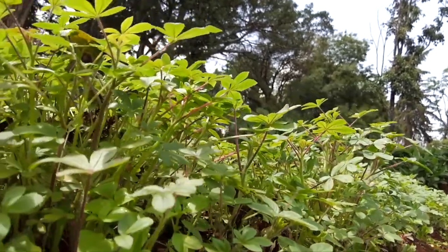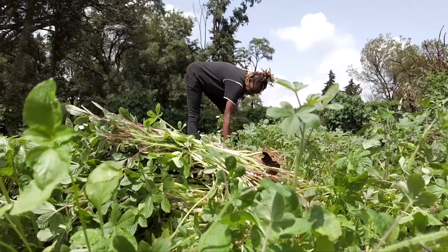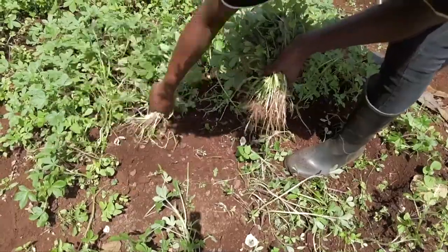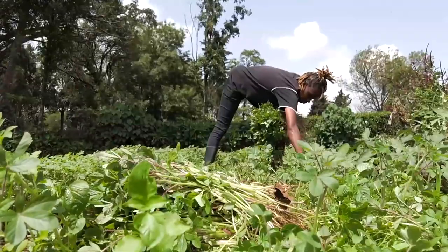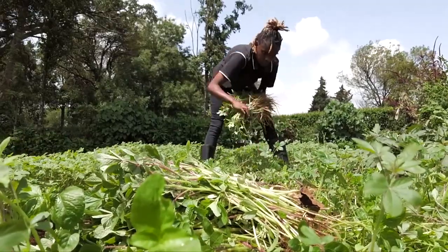Spider plant, or Sagar, is another crop Kenyans can't get enough of. Naomi, ever aware of demand and supply, has set aside an acre for the vegetable. She harvests 600 to 700 kilograms per month. Not so bad.